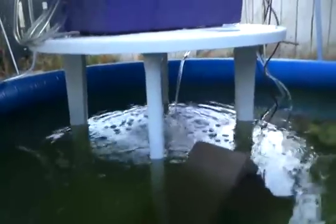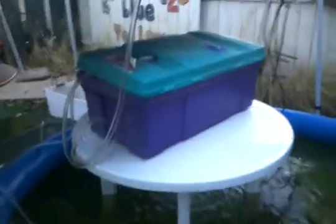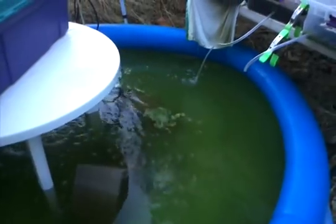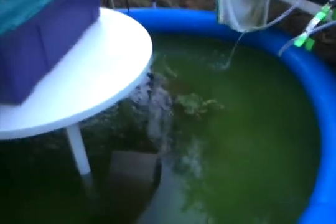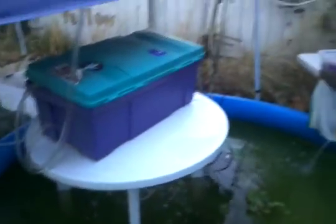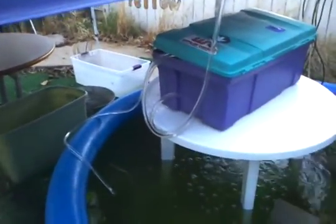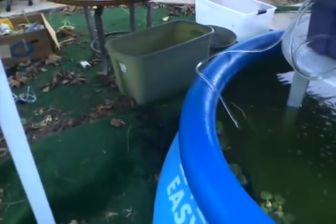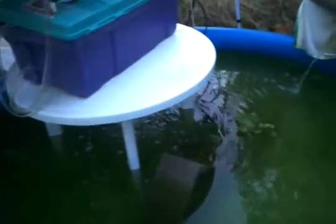We're going to have this algae problem cleaned up really fast. It got out of control pretty much overnight — it got nuts. So we got another pump going into that, a much bigger pump. I actually have another one if that's not enough, I'll probably hook that up too. I need this algae cleaned up.